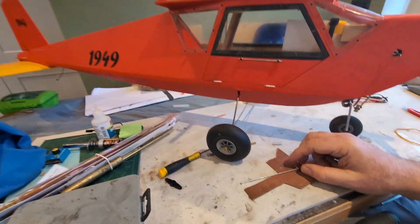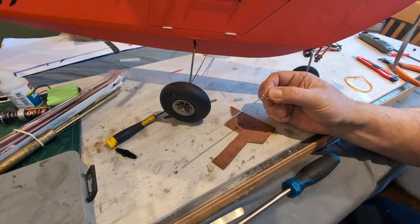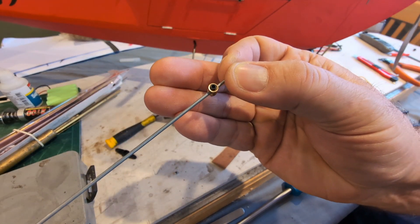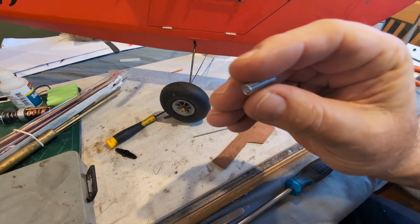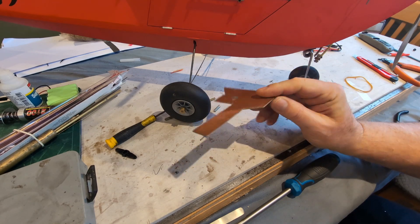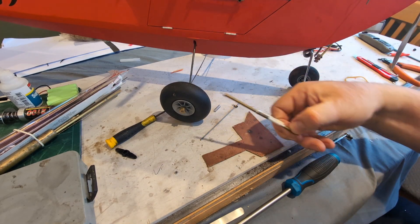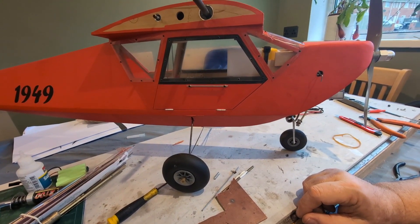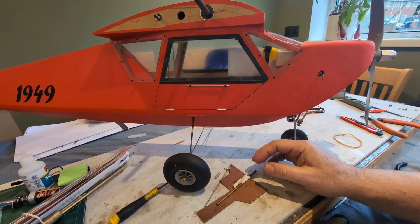I looked online to purchase a door latch but they won't arrive for 10 days, so I'm going to make one. I've got a piece of wire, one of those retaining clevises with the allen key lock, a spring, some printed circuit board, and a bit of brass tubing which might come in handy. I'm going to make a latch for this front side door.